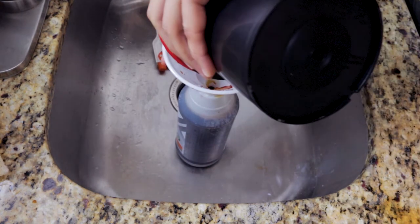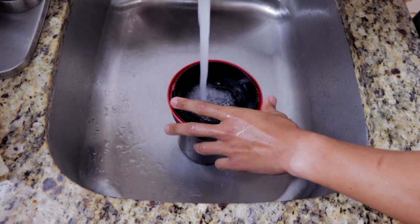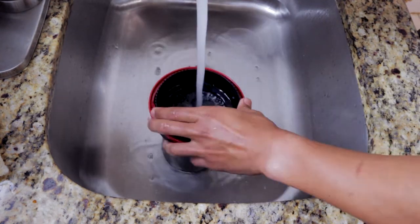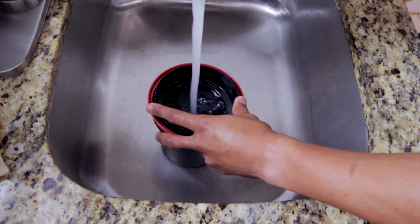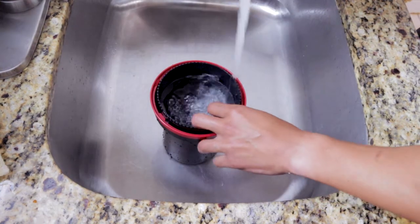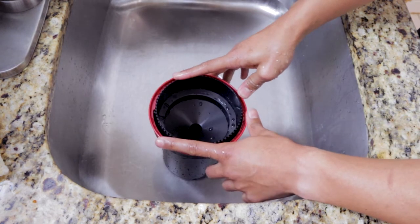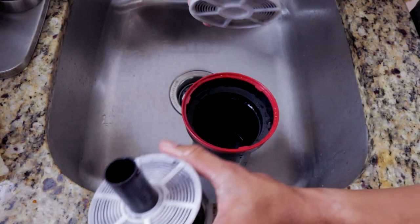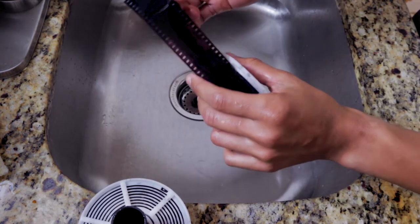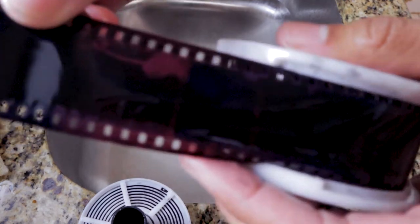We're going to proceed to washing our film. At this point the film has already been developed. Once we see that the water coming out from the Patterson tank is 100% clear, we can open it and we should be able to see the photographs in the negative. As you can see, there is a black stain — that REM jet layer is still on the film.